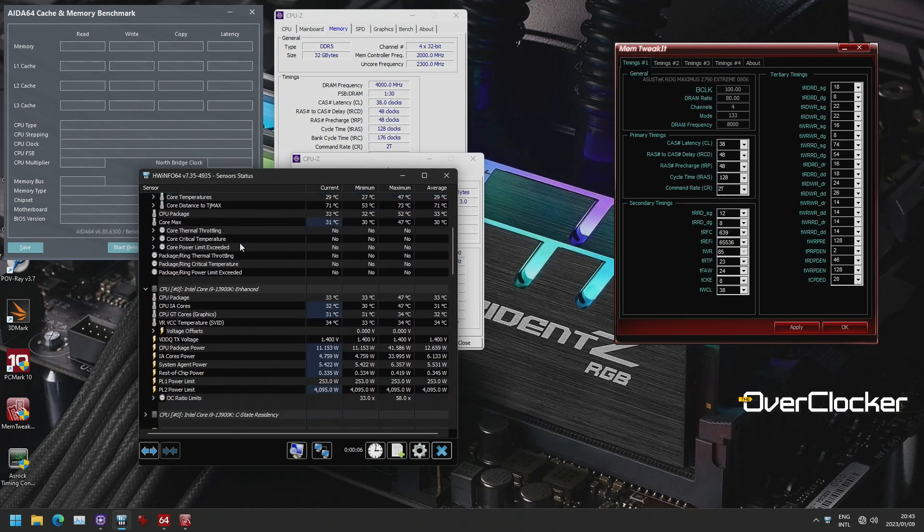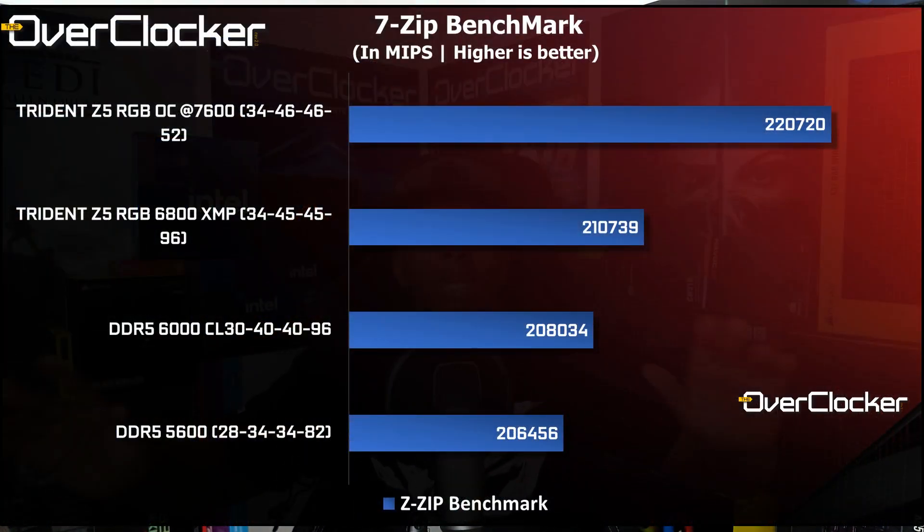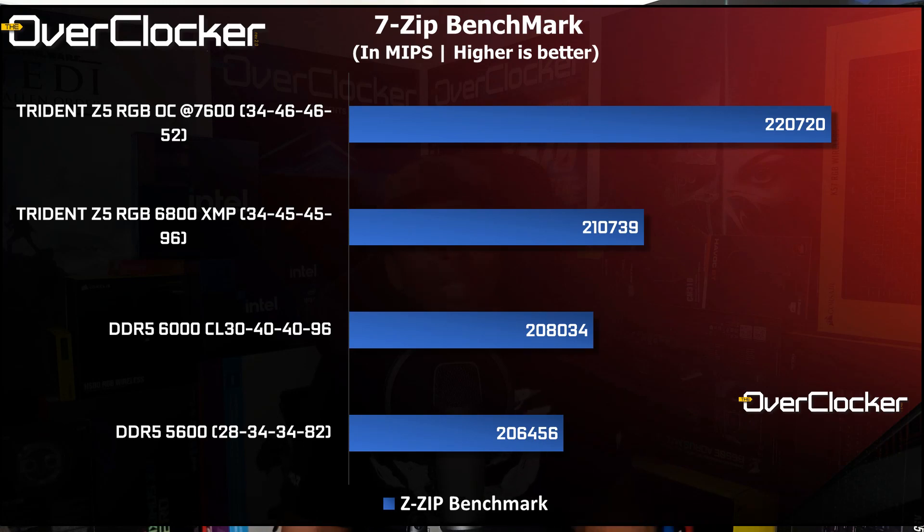For the price — 5,450 rand to your door — how are you going to do better than this G.Skill kit? The only other relevant competitor is the G.Skill 6400 kit available from Rootware, which is also A-die, and with the same motherboards you should reach the same frequencies. In terms of performance, 7600 CL34 is perfect — I really, really like that performance.